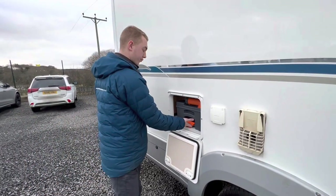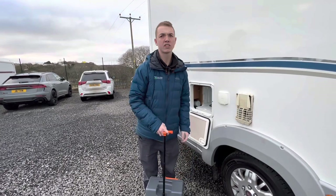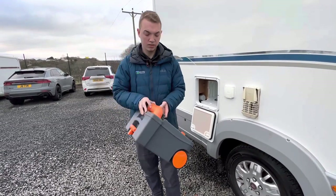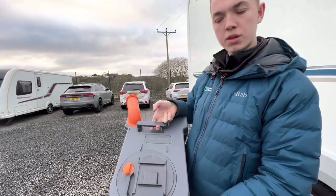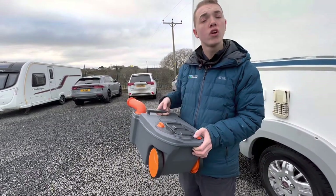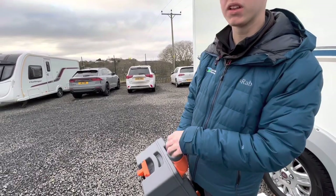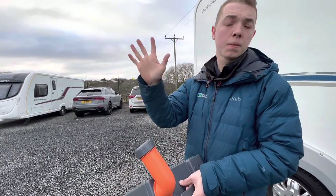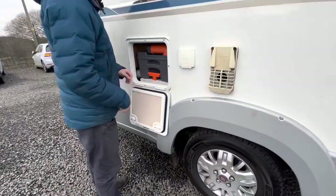To get your cassette out, lift the orange handle and slide the cassette out of the vehicle. You can either carry it or wheel it to the waste disposal point, which is normally near your toilet block. To empty it, take the cap off, press the orange button at the bottom of the cassette which allows a bit of air in and stops glugging when pouring the contents out. Once emptied, put some water in, give it a rinse and tip out again before going in with a capful of chemical, which is 120 ml. You can use blue liquid or green liquid — ask your site which they prefer. Then the cassette will just slide back in and it's good to be used.